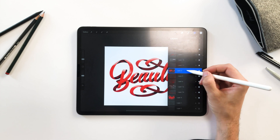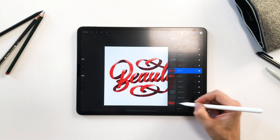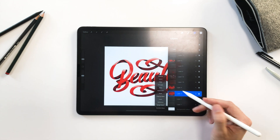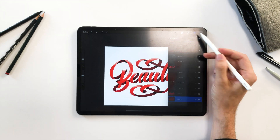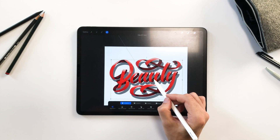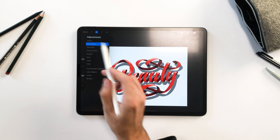And for an extra step, I duplicate the base layer, alpha lock and turn it to black, then turn alpha lock off and move it to the side. Scale it down a little and add some Gaussian blur.